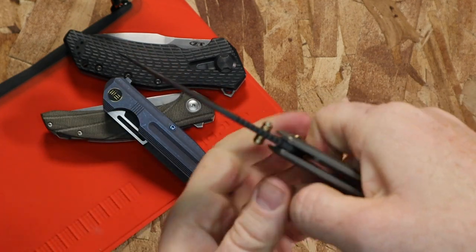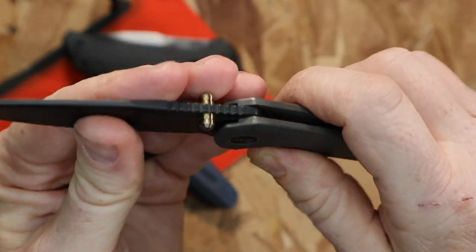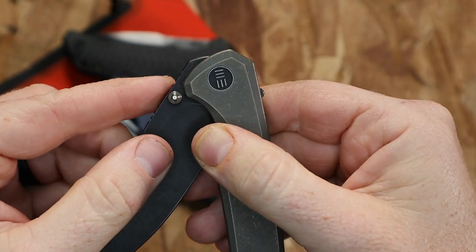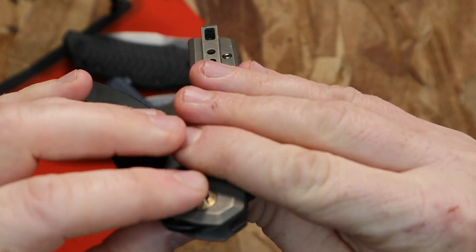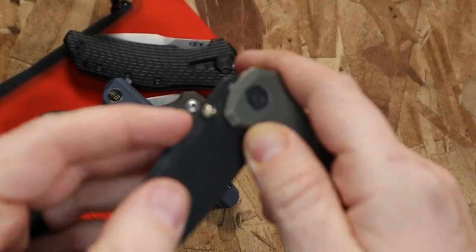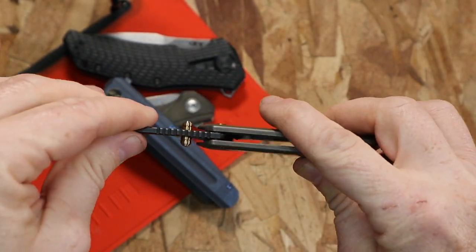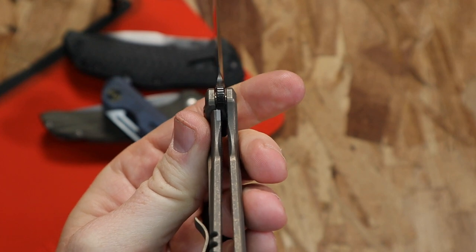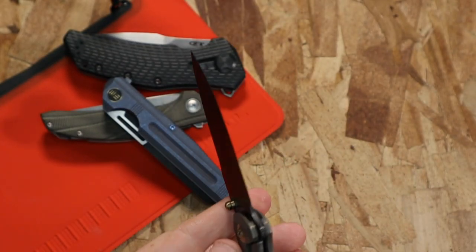It runs on ball bearings, as you'd probably expect, but there's no rock at all — up, down, side to side, nothing. No play whatsoever. It has a traveling stop pin that travels with the blade — you can see it peek out for just a moment as it opens, then goes back and you don't see it again. I'd have preferred the handle design hide it entirely, but it's not a big deal.